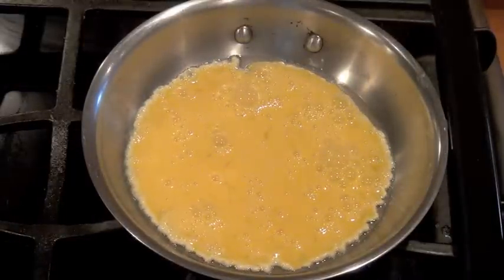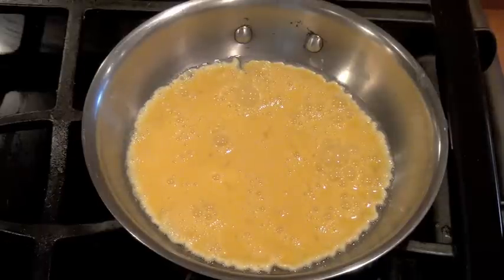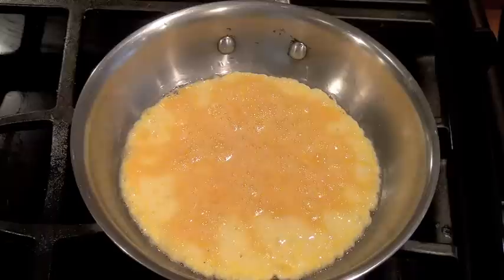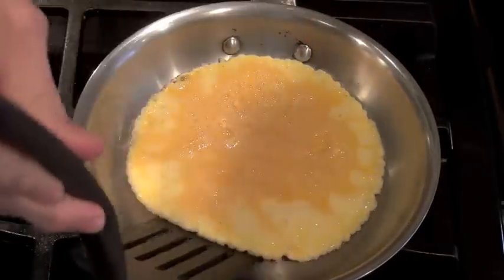Now go ahead and put your eggs in. We're cooking this on low, so this will sit in the pan for probably a couple of minutes since it's only two eggs, and then we'll flip it. The egg has been cooking for several minutes now.